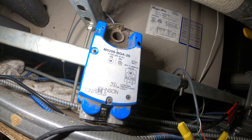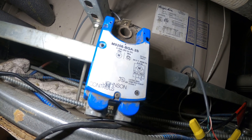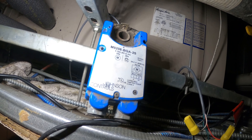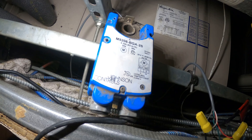This is the actuator — it's a pretty simple one. It works off 24 volts and it has a spring return, so 24 volts to open, and once you lose the power it uses a spring return and shuts off in a closed position.